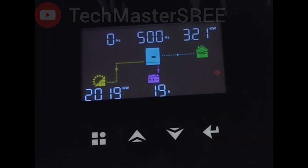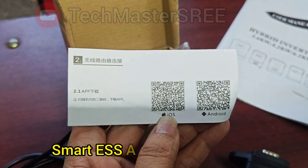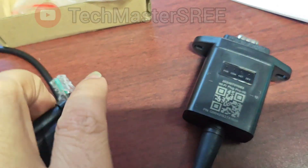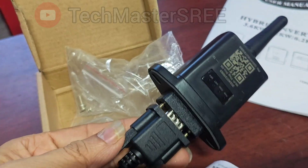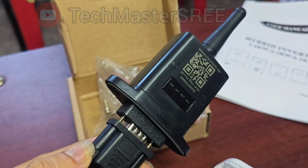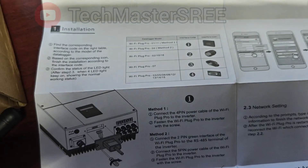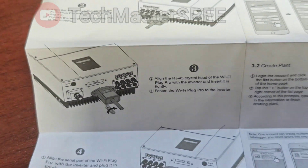Now we can move to Wi-Fi monitoring. This is the usage manual that comes with the inverter. We need to download the Smart ESS app from the Play Store or App Store. We need to use this cable to connect the Wi-Fi adapter because this is a DB9 connector doing the conversion from RJ45 to serial connection. Please note that it will support only 2.4 GHz Wi-Fi connections — if you have 5 GHz only, it will be a problem, as most IoT devices do not work with 5 GHz.